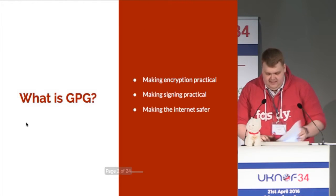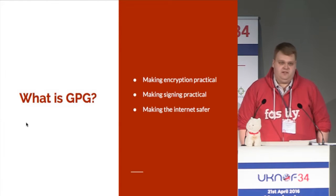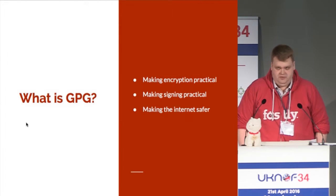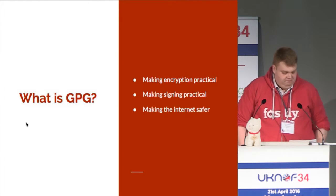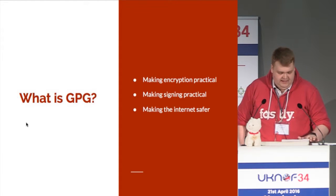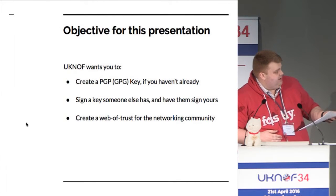To start off with, let's explain what GPG is. GPG is an implementation of PGP, and it makes things easier. Encryption is difficult — this gives you one single tool that you can use. It's been around for about 25 years. It was invented by Phil Zimmerman in 1991, and GPG is the tool we use as part of the key signing.